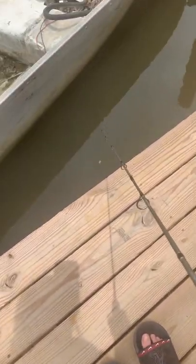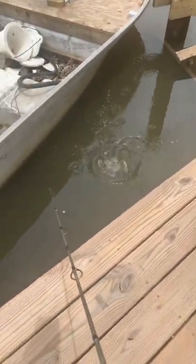Alright, so we got the piece of leaf on there. Hopefully they do a topwater bite. Tank. Oh yeah, tank bro.